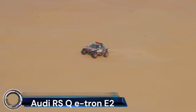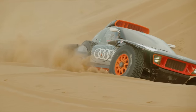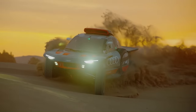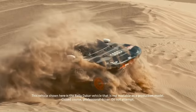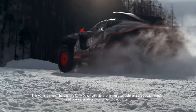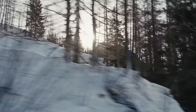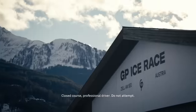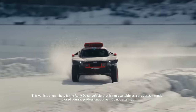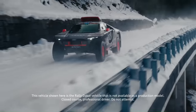The Audi RSQ e-tron E2 is a significant evolution of Audi's innovative off-road competition car. This vehicle, which made its debut in the challenging terrain of the Dakar Rally, has been fundamentally improved for the 2022 Morocco Rally and the 2023 Dakar Rally. The body of the RSQ e-tron E2 is completely new, featuring enhanced aerodynamics that reduce the vehicle's weight and lower its center of gravity.